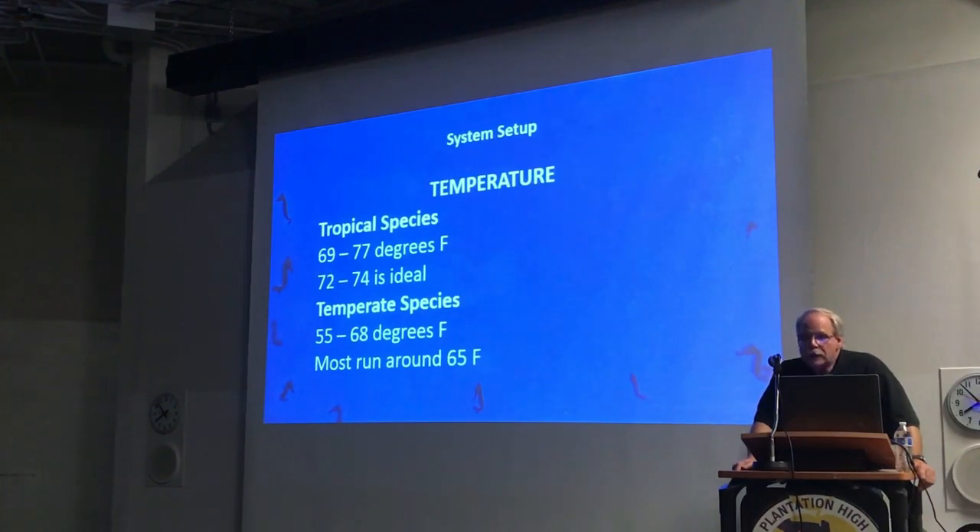The challenge for us down here in Florida is keeping our tanks at a cooler temperature if the house isn't air-conditioned. The temperature for cold water species is typically 55 to 68 degrees where we want to keep them, and that usually requires a chiller. It can be done without a chiller — my chiller broke two weeks ago and I've got my tank down to 67 degrees by turning down the AC and using five clip-on fans blowing on the tank.